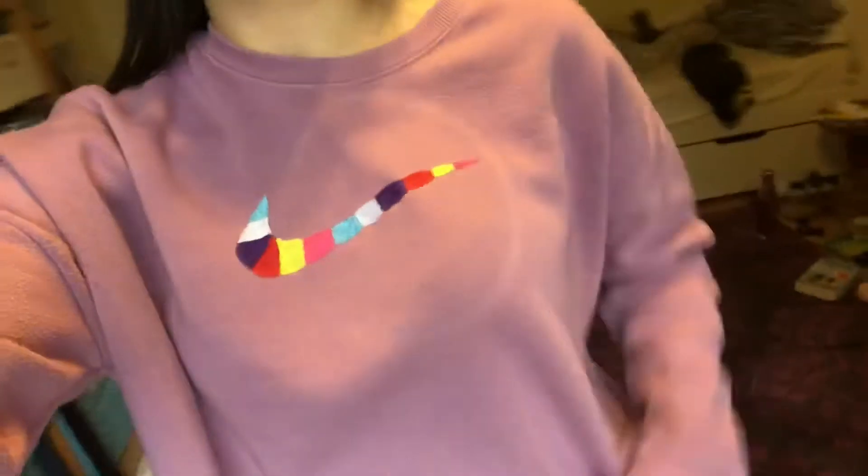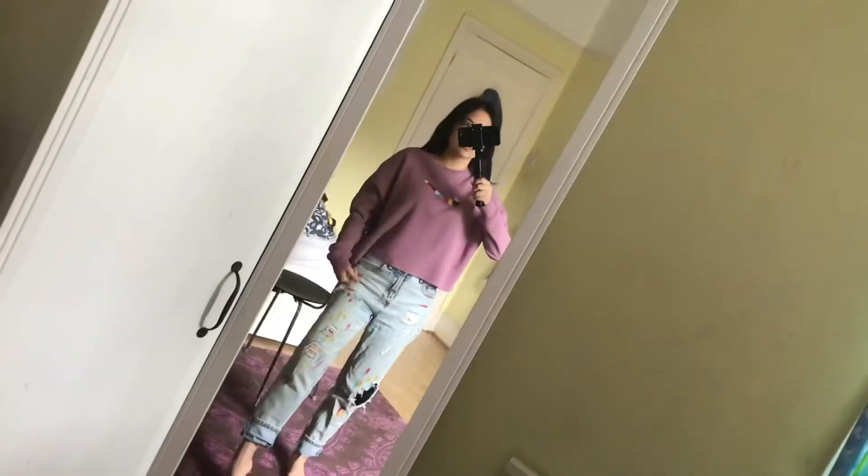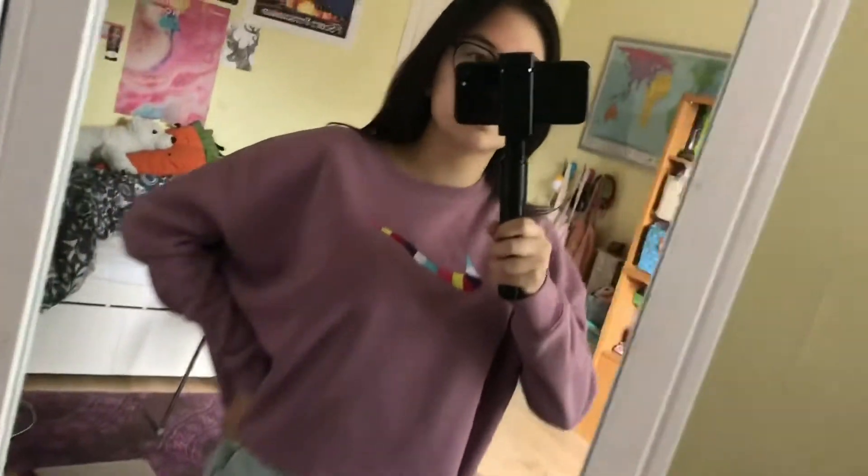Those are my two really simple and easy thrift flip colorful ideas - a pair of jeans and a jumper. Whilst the jumper did honestly take hours, I'm so obsessed with how it turned out - it could be a legit Nike jumper. I'm actually wearing both the jeans and the jumper together and I think they go really well as an outfit. If you ever have a go at making any of these thrift flip ideas, please send me your pictures and tag me - I'll link my Instagram below. I really hope you enjoyed, don't forget to give it a thumbs up and subscribe, and I'll see you next time!